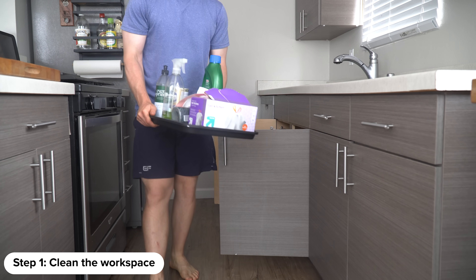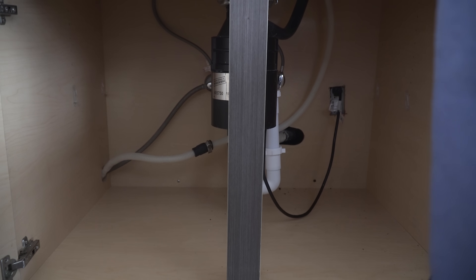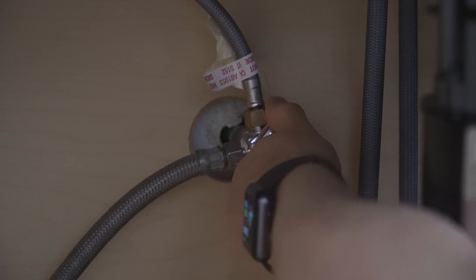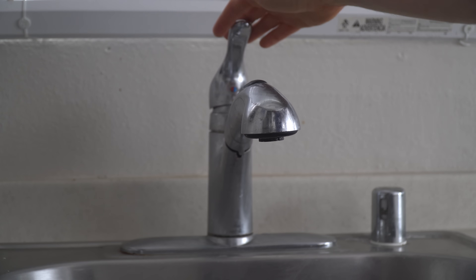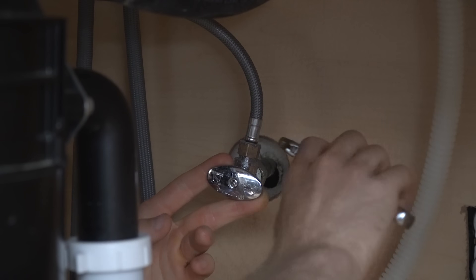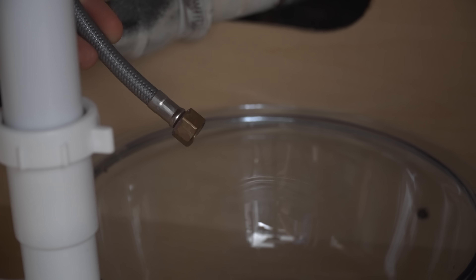To start the process, I first removed everything from underneath my sink so we have space to work. Then we need to turn off the cold and hot water supply. My cold water supply is turned off by just a quarter turn, and for the hot water supply — which also feeds the dishwasher — I needed to do multiple turns. You just want to double-check that the water supplies are off by turning your old faucet on both hot and cold. With the water turned off, disconnect the faucet supply lines by unscrewing them from the water supply, and make sure you place a bowl underneath to capture any water drips still in the lines.